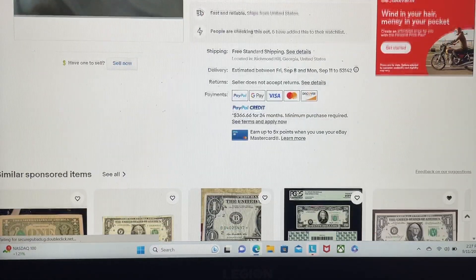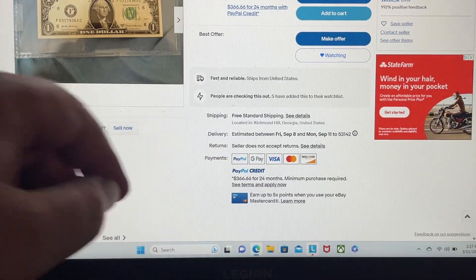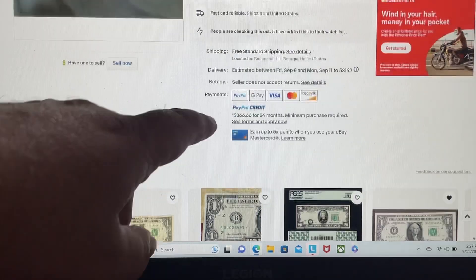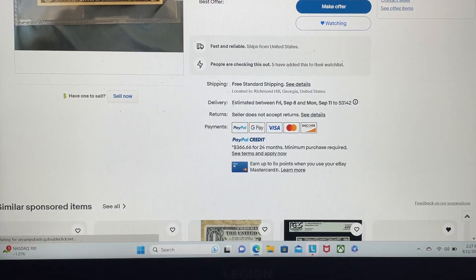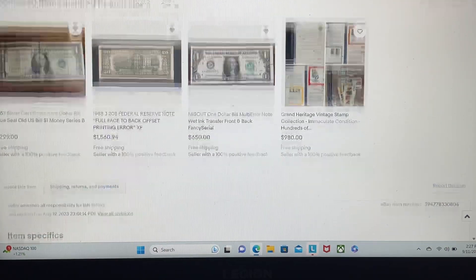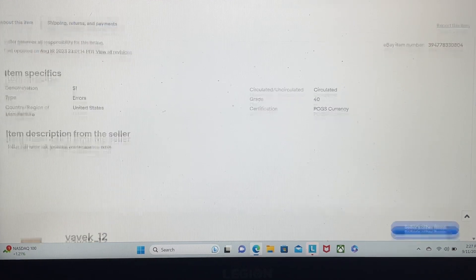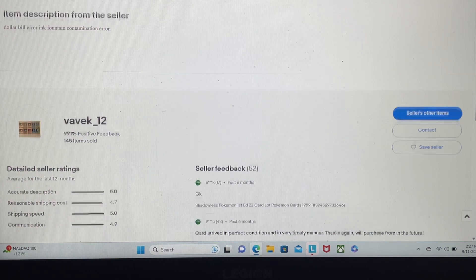Let's scroll down and see what we've got. Returns: seller does not accept returns. Of course not — once he's got your money, you're screwed, he ain't giving that back. The PayPal payments are $366 a month for 24 months — that is $16 more than the note's worth, and that's what you'd have to pay every month for two years. His description just says: dollar bill ink fountain contamination error. 145 items sold.